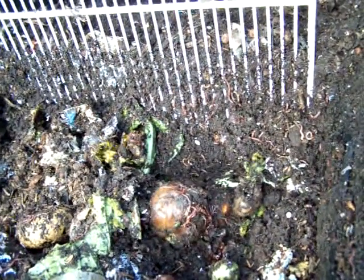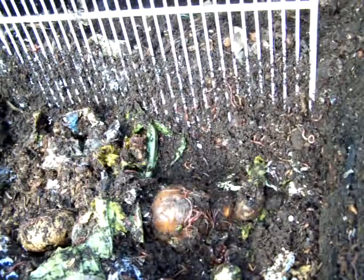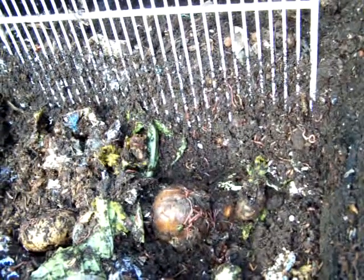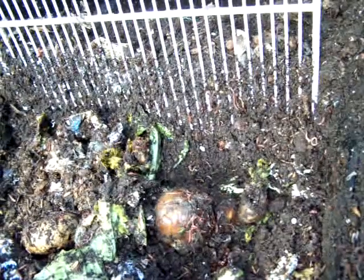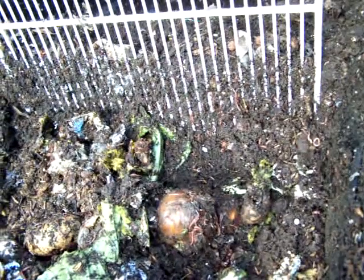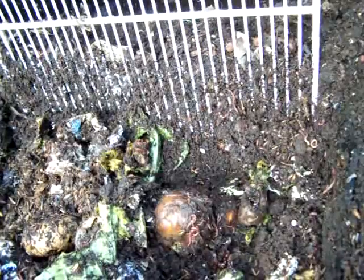I'm going to get a small packet of oat bran from somewhere. I might have a heap of old flour in the cupboard or stuff like that I can add, but then the problem is generating more heat. Look, they've almost disappeared.